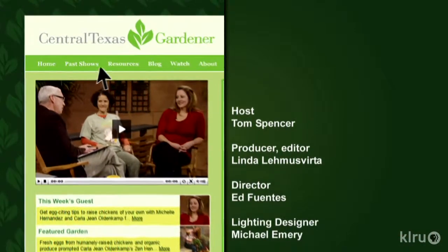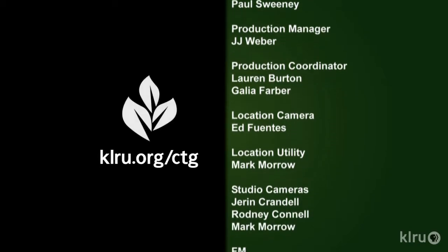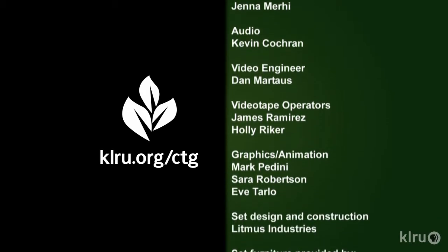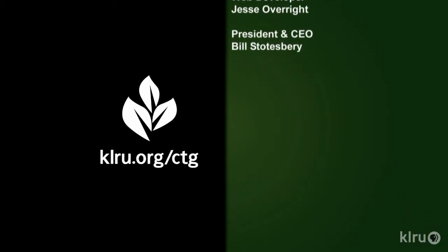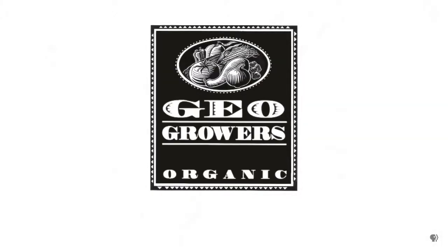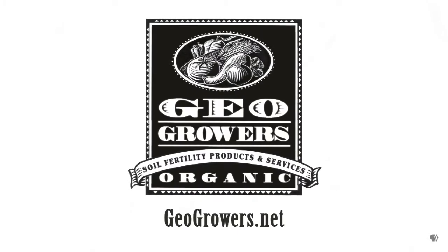To learn about today's program, watch online, and follow CTG's blog, check out klru.org/ctg. Support for Central Texas Gardener comes from GeoGrowers, offering custom soil blends for lawns, gardens, xeriscaping, and organic landscaping supplies. More information at geogrowers.net.